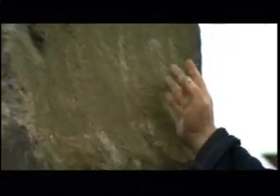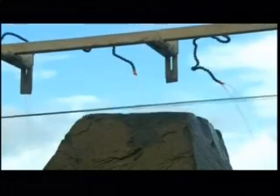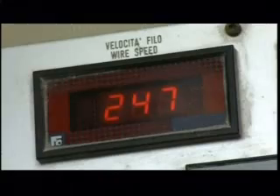The next step is to divide it into more manageable slabs, using a thick cable cutter with abrasive rings made of diamond particles. A large pulley system moves the cable against the rock at high speed, and the diamonds slowly wear through the granite.